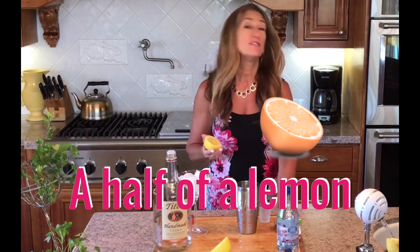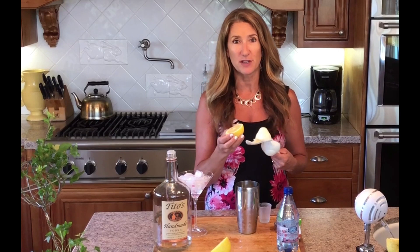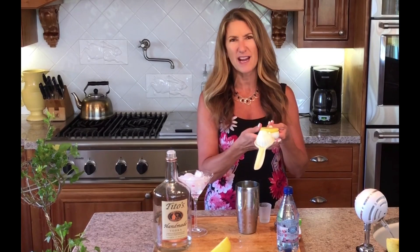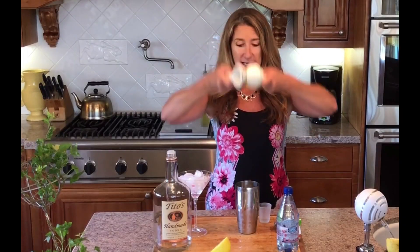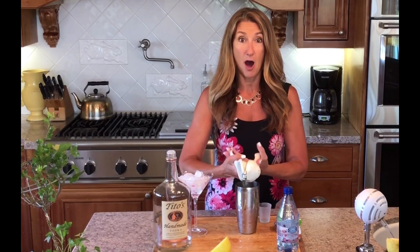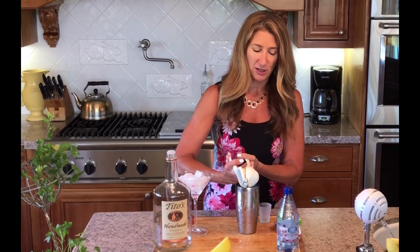Next, you are going to use half of a lemon. I like Meyer lemon because I have two Meyer lemon trees and they're really good. But today we don't have any Meyer lemon — the tree is empty — so I'm using a regular Eureka lemon from my mother-in-law's tree. And my handy-dandy squeezer I got from Pampered Chef.